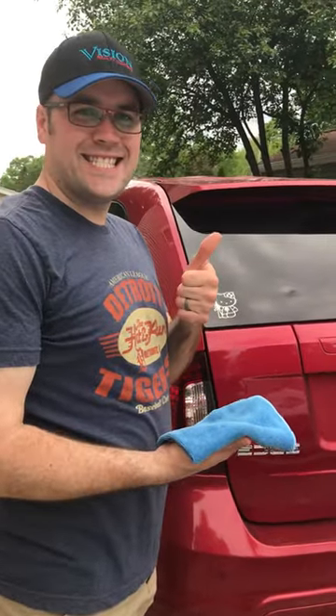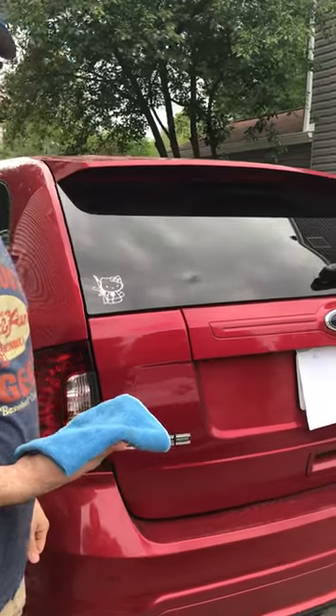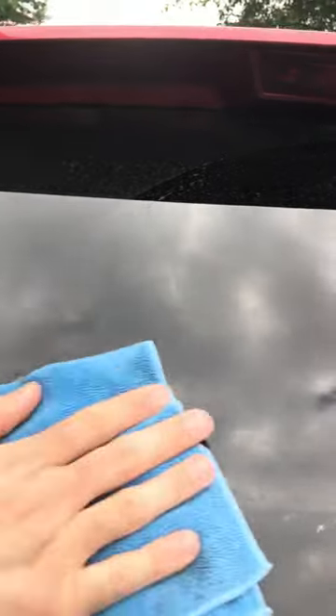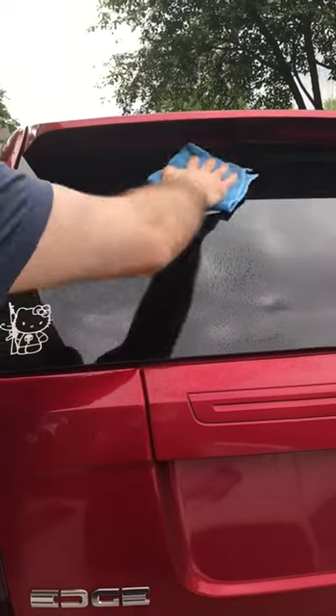I have my husband here — he is going to demonstrate the EnviroCloth and the window cloth on the back of my car's window. Before you start cleaning, I'm going to get close so you can see there's a lot of dirt from the rain and stuff from the last few days. This is Thomas's first time using the EnviroCloth — never used it before.